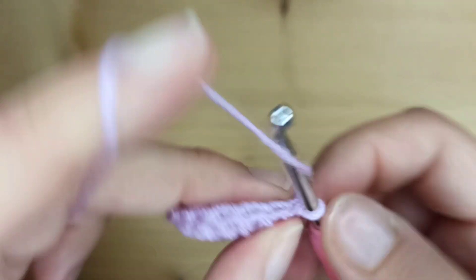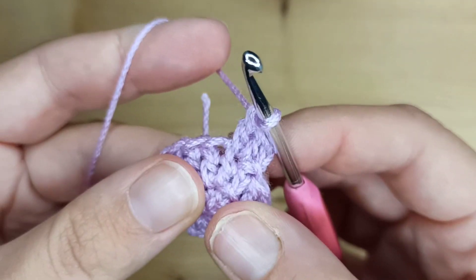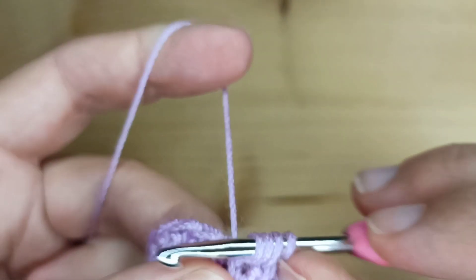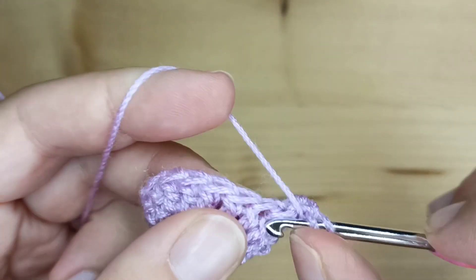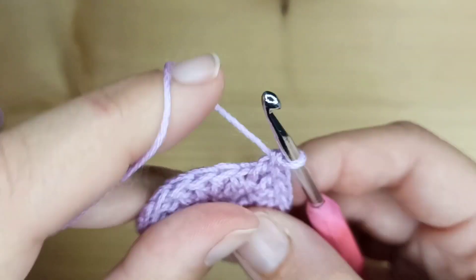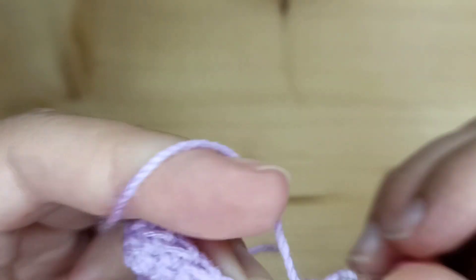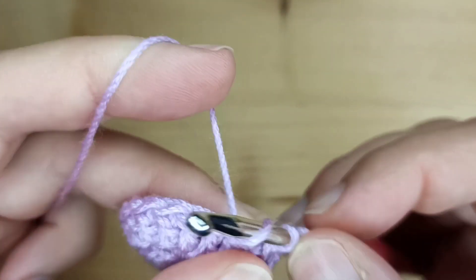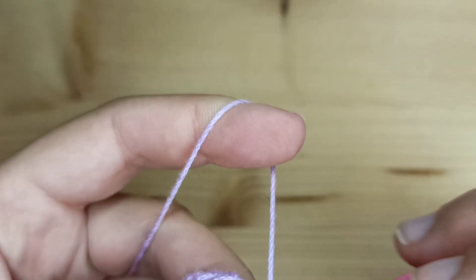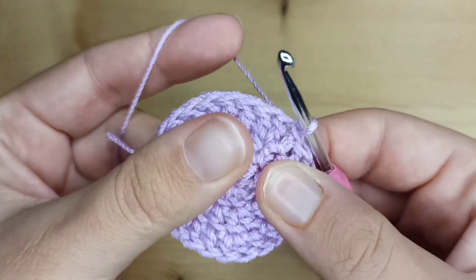Now round number 3. We will start again making a chain of 2. And again starting from this very first stitch we will make an increase — so 2 stitches, 1 and 2. But in the next stitch we will just make 1 double crochet. In the next one again 2 double crochet, so an increase. Just continue working like this — an increase, then 1 double crochet in the next one — until the end of this round. You will have 24 stitches in the end. Now again I will make a slip stitch into the first stitch. This is what we have after round number 3.